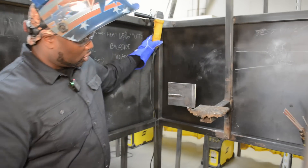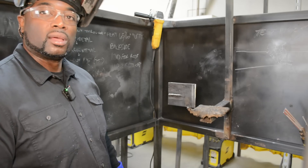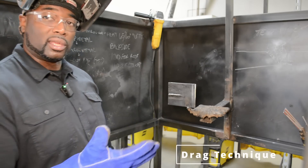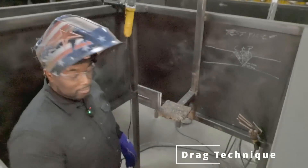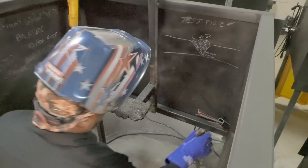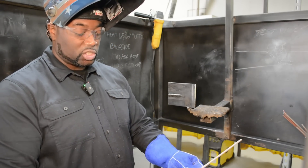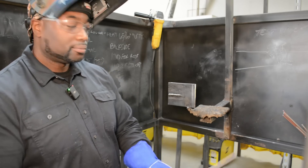So as you can see, we just ran a straight 7018 horizontal bead using the stepping technique. Now we're going to overlap that bead using the drag technique — we're going to show you how to do a proper overlap. We're going to use the same heat — when we say heat, we're referring to the amperage. We want to put our electrode in a horizontal position and angle it up because gravity is going to pull it down.